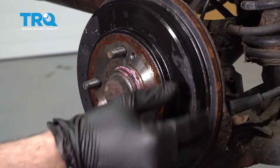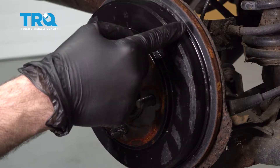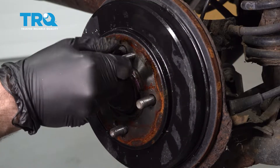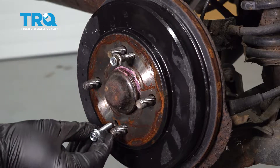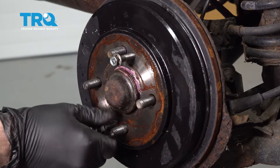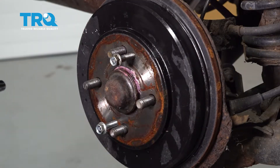We want to go ahead and remove the brake drum itself. Our brake drum is a little bit loose but it's still stuck on the backside on the brake shoes. We're going to use these bolts here — you actually thread these into the drum itself, in both holes. As you tighten them down they go up against the backside hub face and push the brake drum out.